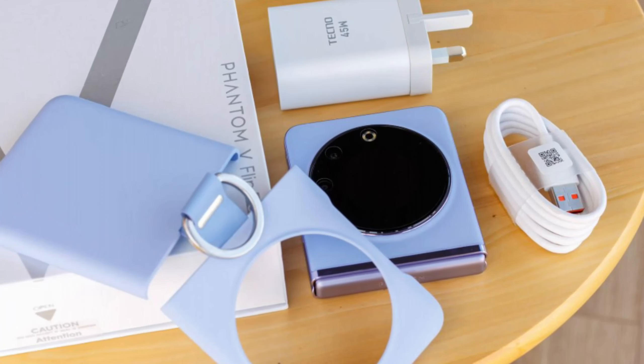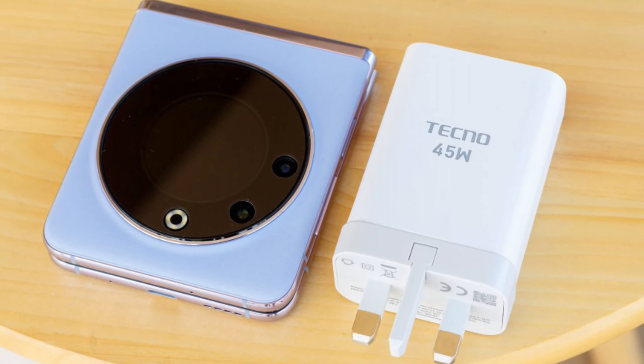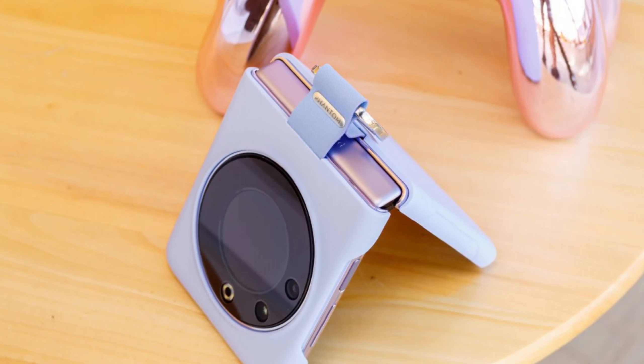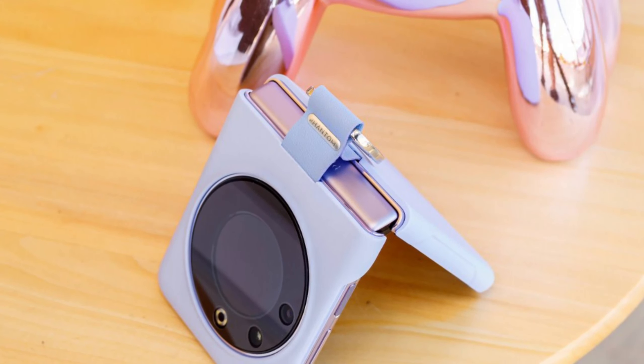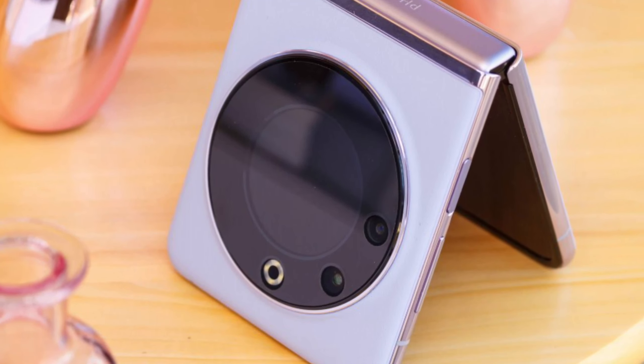Techno has already launched a very intriguing foldable smartphone, the Phantom V Fold, so it was all but a surprise to watch the maker unveil the Phantom V Flip. It's an addition to the V series with a unique take on the cover display.